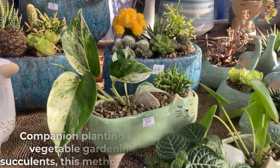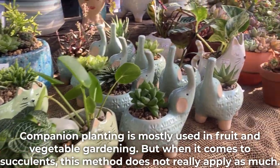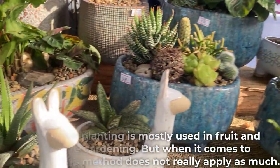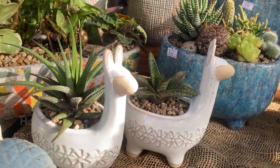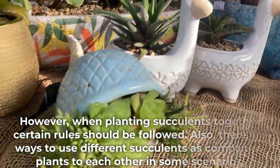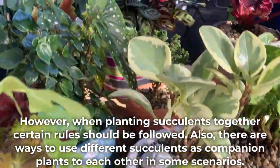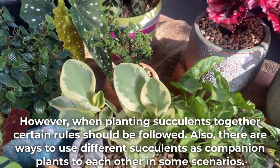Companion planting is mostly used in fruit and vegetable gardening. When it comes to succulents, this method does not really apply as much. However, when planting succulents together, certain rules should be followed, and there are ways to use different succulents as companion plants for each other in some scenarios.